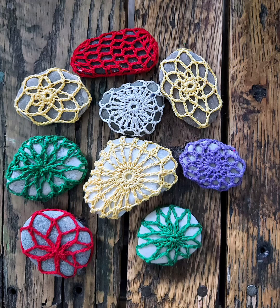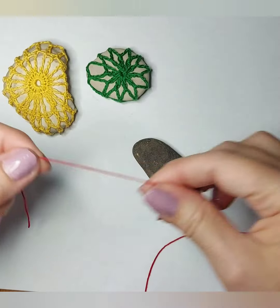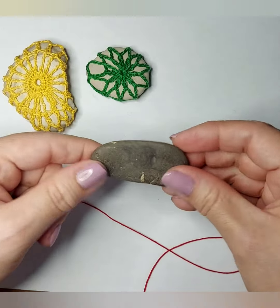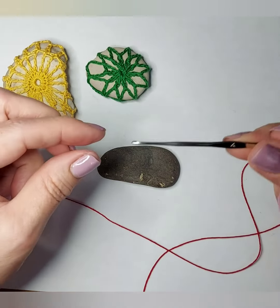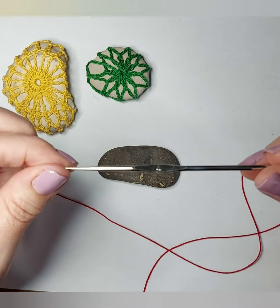Rocking the rocks in crochet. For this project I don't have a specific pattern. What I do is I observe the shape of the rock and I decide how we're gonna do it.